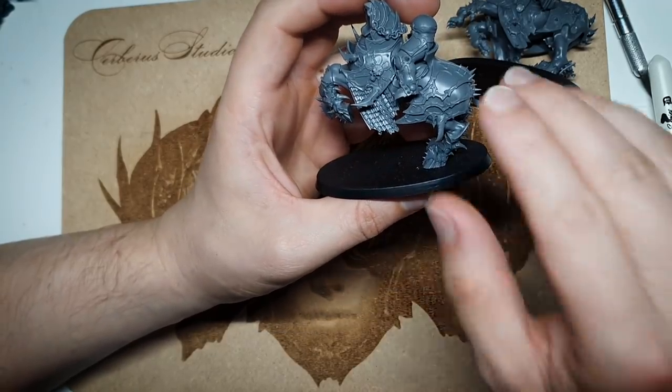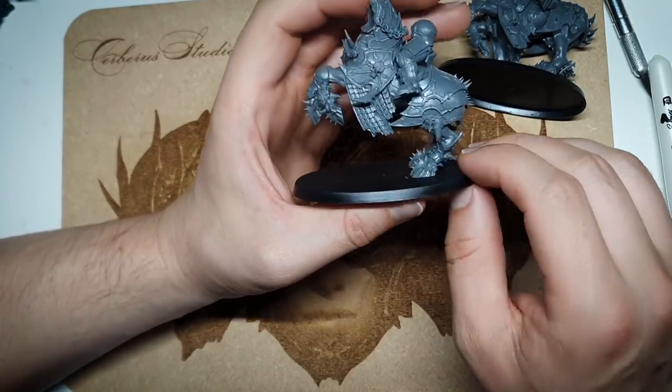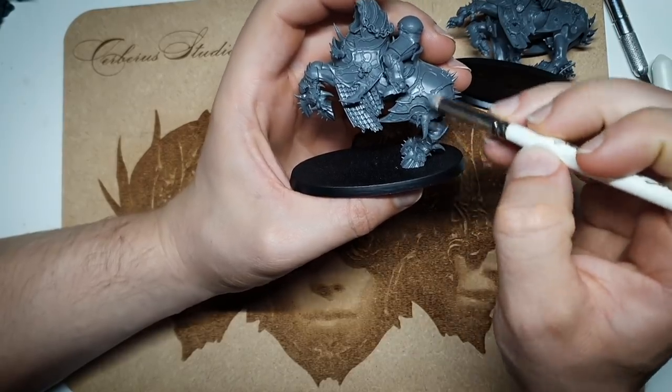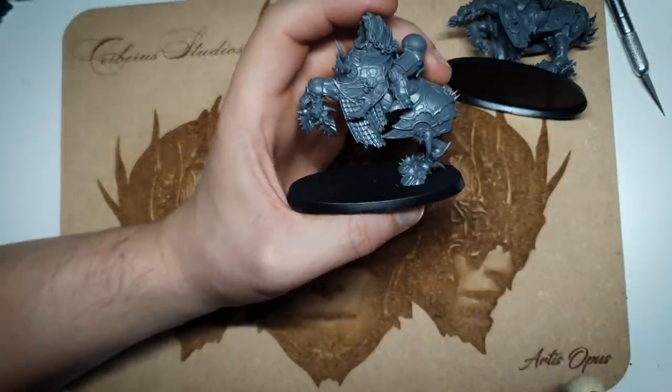It feels frustrating to not glue these on at this stage because I'll have to glue them on later, but I think I'll get a higher quality paint job without them attached. It also means I can base coat the spikes by airbrush, spray them white, or do something else — so it may well be a double benefit. The access thing is definitely going to be a factor; I don't want to be forced to use a smaller brush or not get the right angle and coverage.